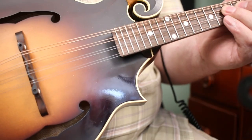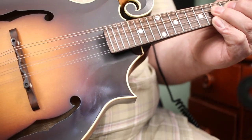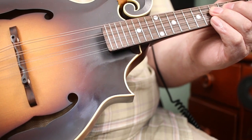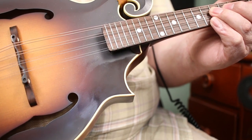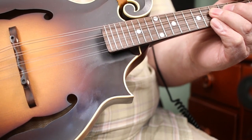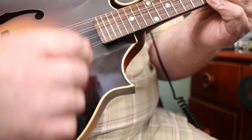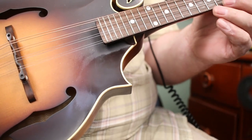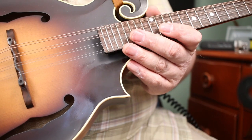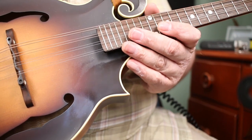Welcome back to Mike on the Mandolin. Super happy that you could join me here today. I'm going to be talking about something a little bit different today. One of the most common questions that comes up either in Mandolin Cafe or on the Mandolin Facebook group is: which pick should I be using? So today I'm going to break that down and talk about what are some various options for picks, and I'm going to show you what they sound like.